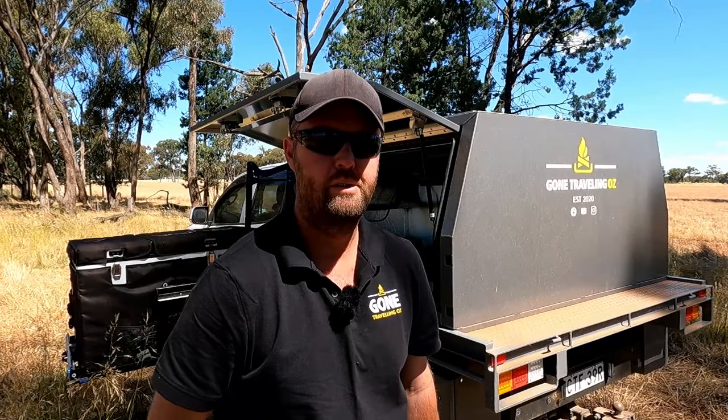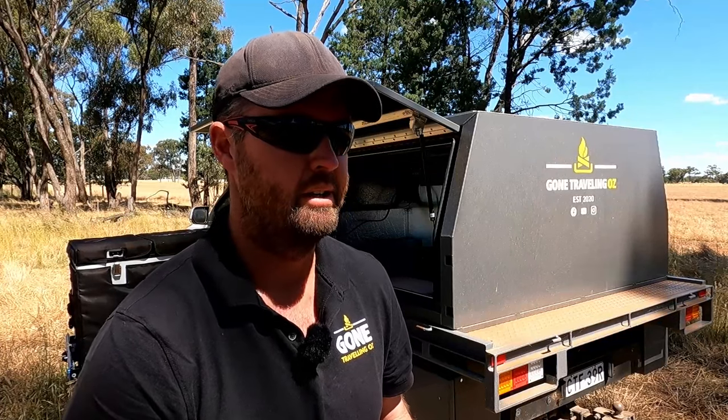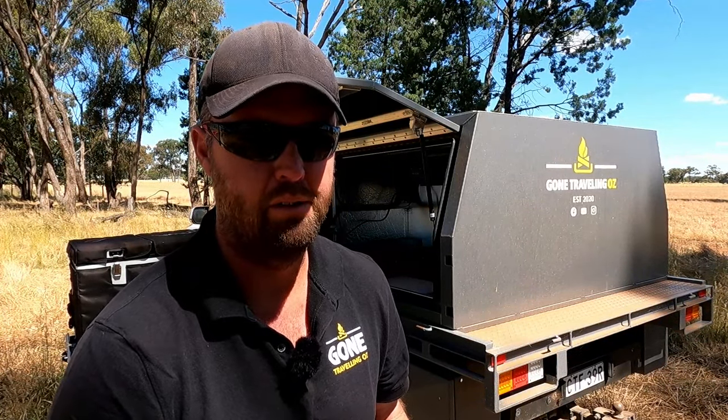G'day guys, welcome back to the channel. Apologies for the last probably month - I haven't been posting regularly, been quite busy. Been away with cricket; I do a bit of umpiring in the summertime, so haven't been doing too much travelling or too many reviews. But I've finished what I've needed to do, representative wise, and now I'm back on deck.